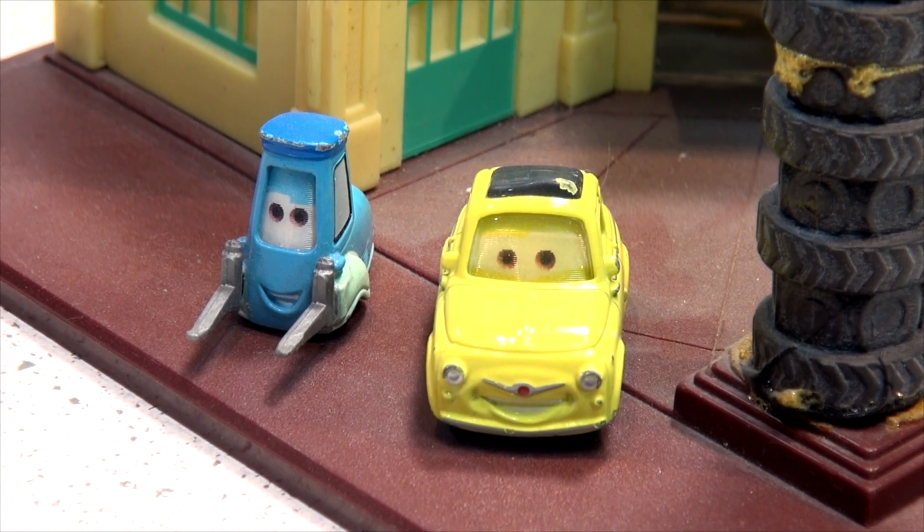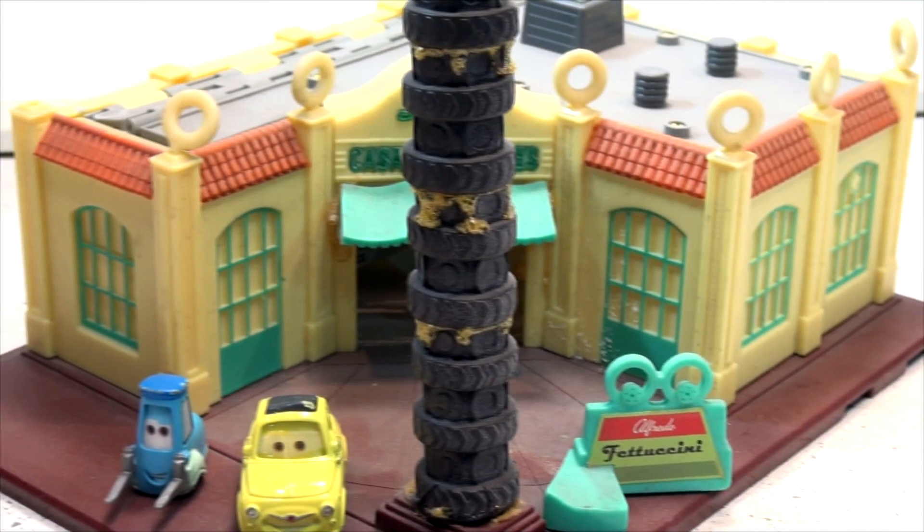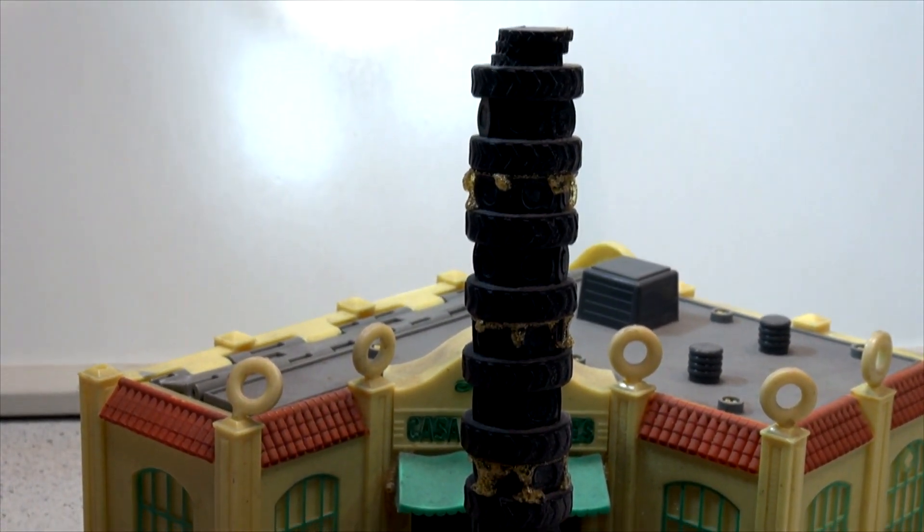It's Luigi and Guido at Casa Della Tires. This is the other playset that we have and it features a row of tires in front of the building.